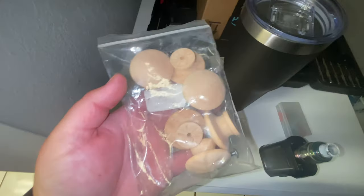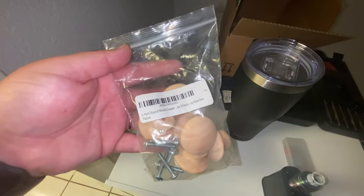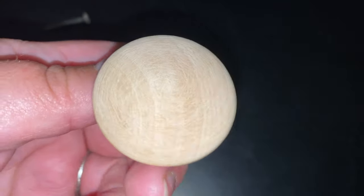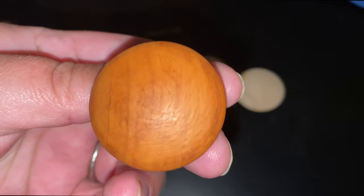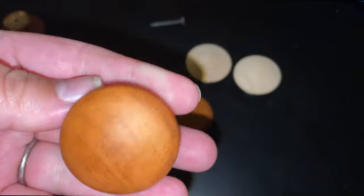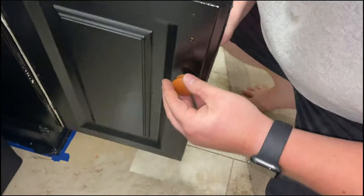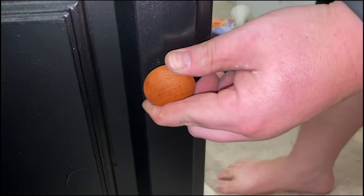I went ahead and changed the shower curtain over to a white one. To finish off the vanity — well, not really finish off since we still need the faucet — I found these wood knobs on Amazon, bought them, and stained them the same color as the rest of the wood in the bathroom. It came out really nice. I wasn't sure how I'd like it with the black, but I think it adds a nice accent, really ties in the wood and brings it down.